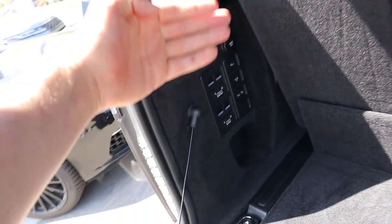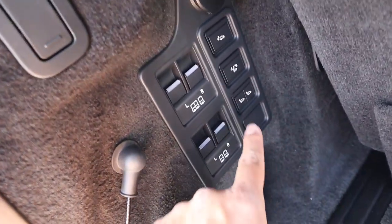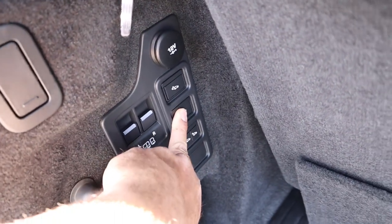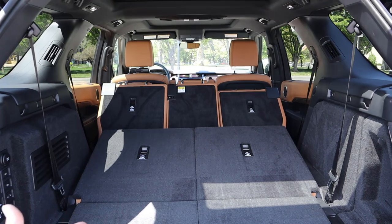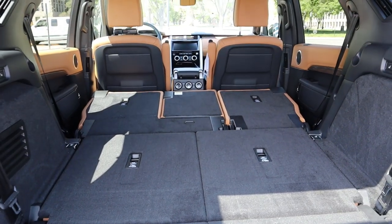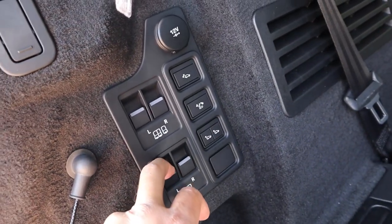Coming into the rear, there is a third row, and there are a bunch of controls for that right in this little area. There's a 12-volt just above all of that, and you can raise and lower the rear with the air suspension, making getting in a whole lot easier. The first button is the 'fold all' button — notice that everything pops down, headrests included, and then all of the rows pop down at once, which is a shortcut if you need to load something up into the rear.